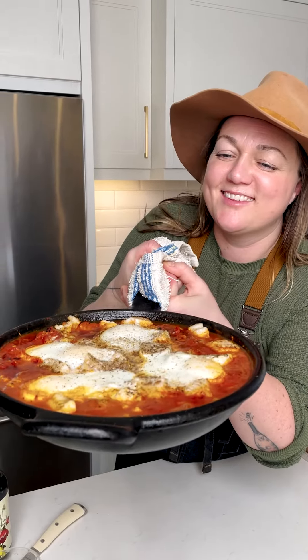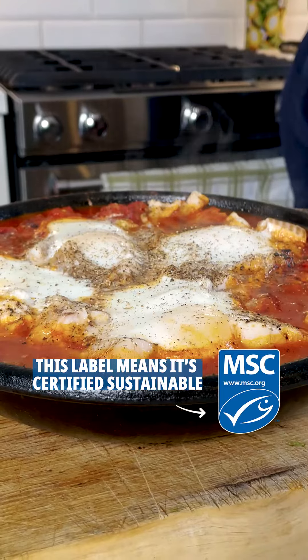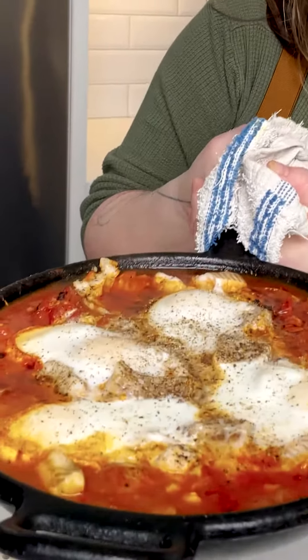I'm Chef Char, ambassador for the MSC, and today I'm making shakshuka with certified sustainable haddock. This is the perfect dish for breakfast or brunch and can be made for $25 or less.